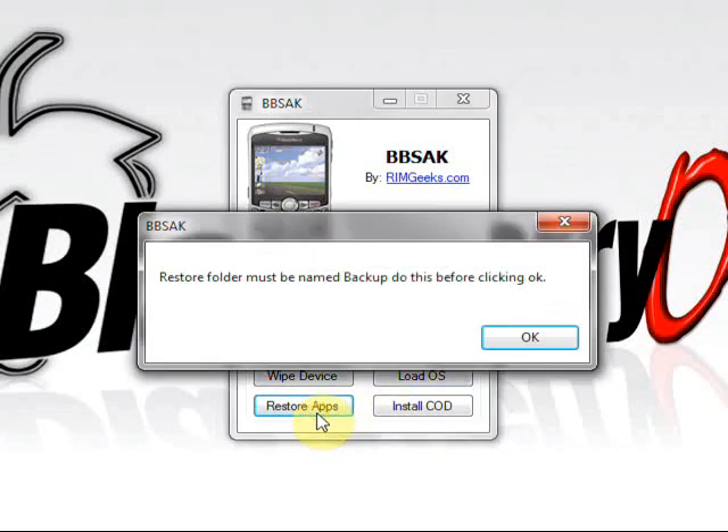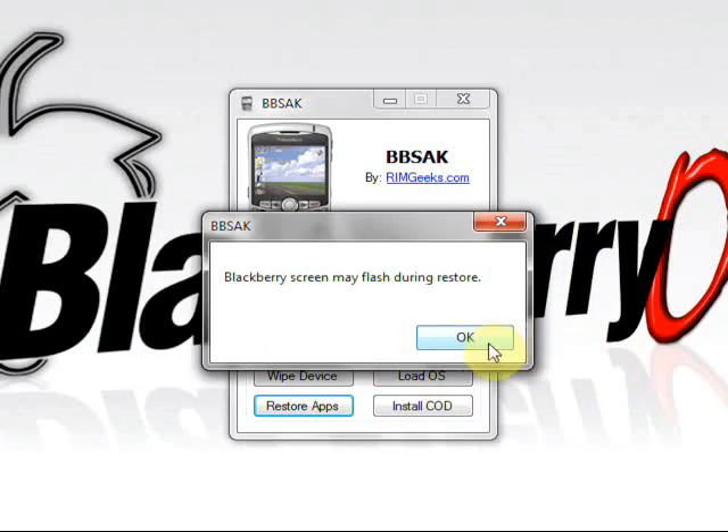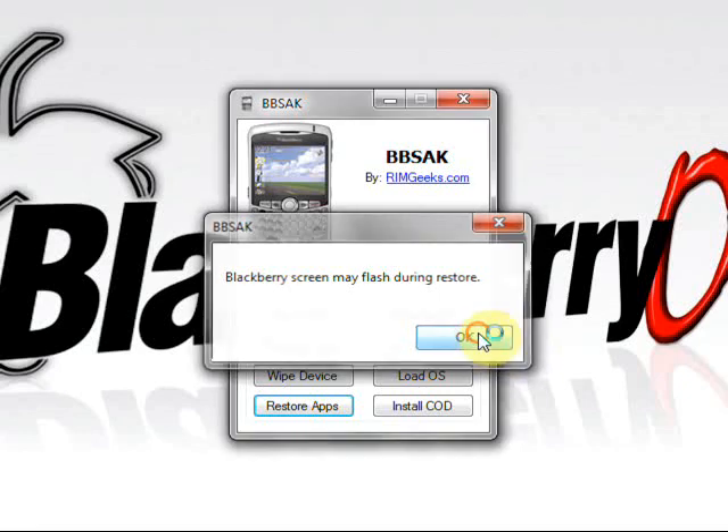Just like all the other features of BBSAK, it's very easy to restore your applications. Go ahead and click 'Restore Apps.' You'll see a box that says the restore folder must be named 'backup' — do this before clicking. If you don't have it named 'backup,' it's going to throw an error saying there's nothing to restore. Click OK and you'll get another screen saying your screen is going to flash a little bit, just like when you were backing up your third-party apps. Go ahead and click OK.